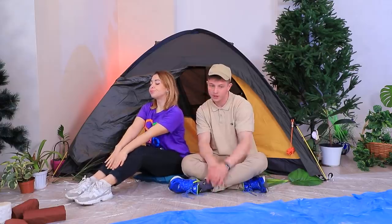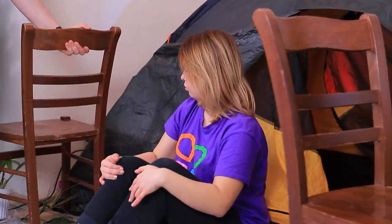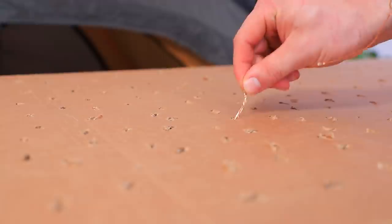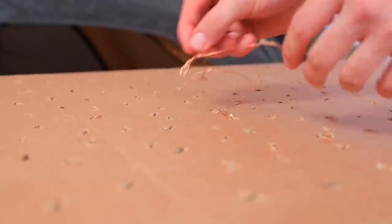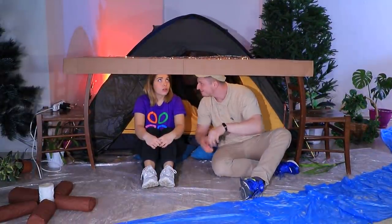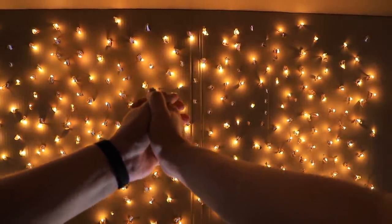Camping romance — what could be better? Ben is flirting with Molly, but she still doesn't fall for his charms. Then Ben comes up with a way to win her heart: he needs two chairs and cardboard. Cut little holes in the cardboard and pass a string of lights through the holes, then turn it on. This is your own starry sky! Do you like it? This is the most romantic camping gift ever!